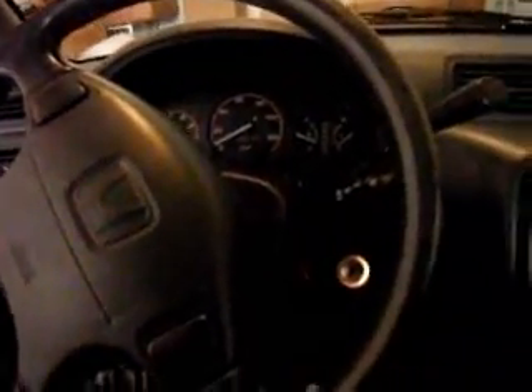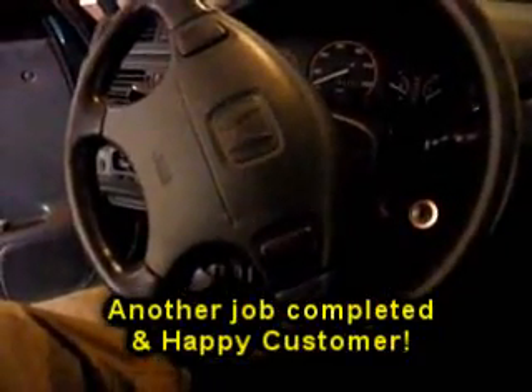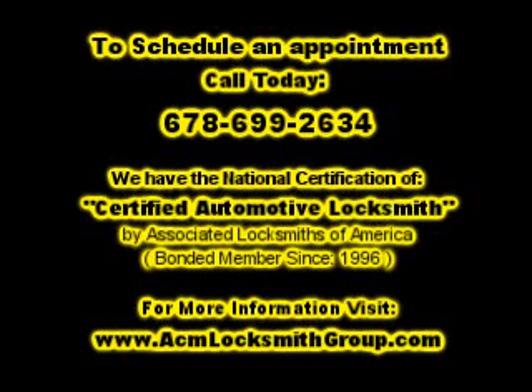If you have any questions or need our help, just give us a call or go to our website at www.acmlocksmithgroup.com and we'll be able to help you. Thanks.